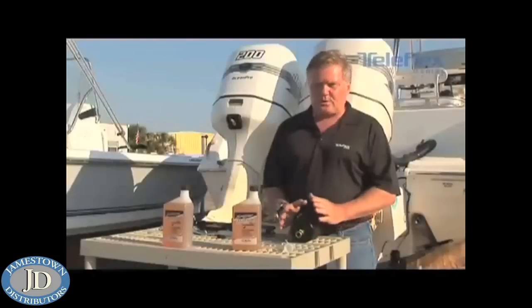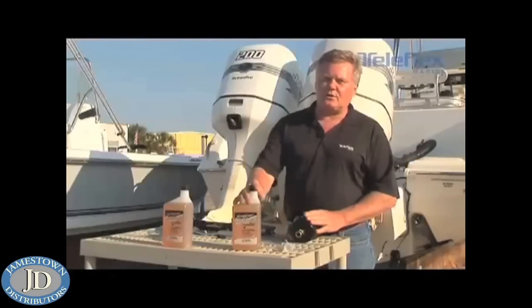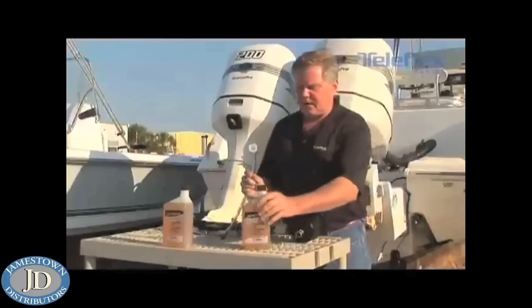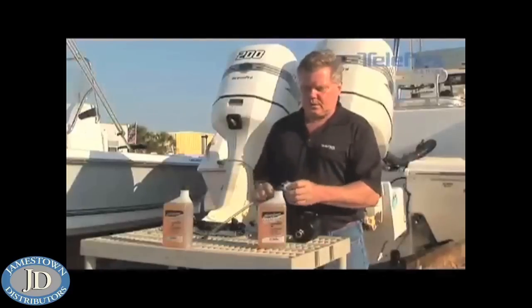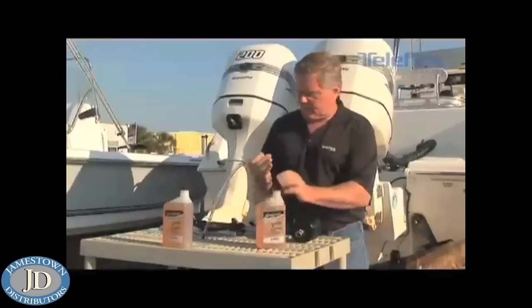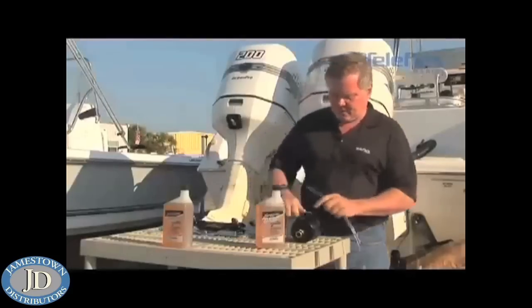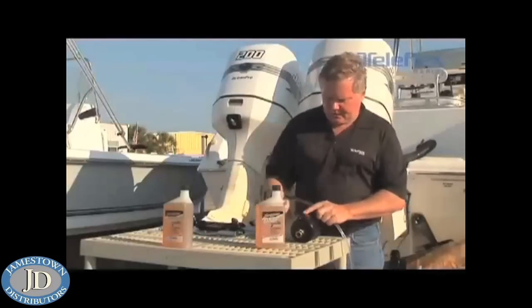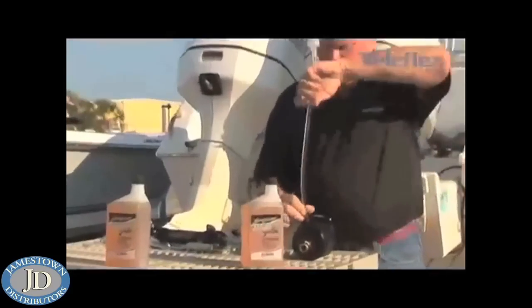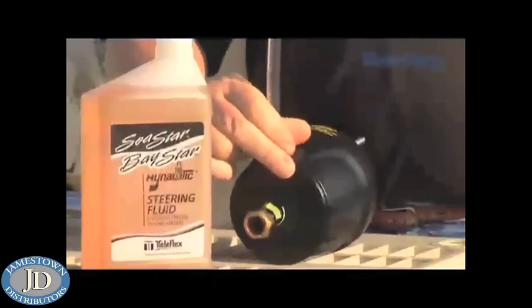The first thing is, we want to take the steering fluid, take the bottle, connect it to the filler tube. Unscrew the top, take the cap off, screw the filler tube onto the top of the bottle, and then open up the port on the helm, and screw the filler tube into the top of the helm.